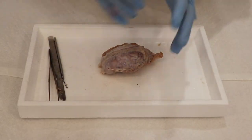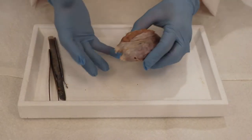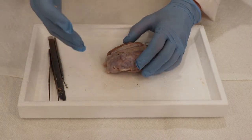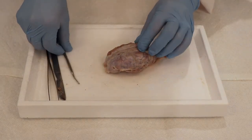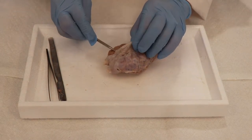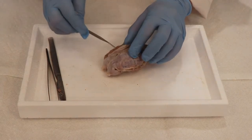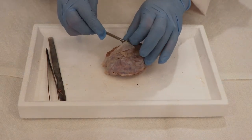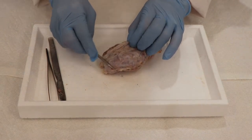Let's get started. The first thing you're going to notice is there might be a lot of fluid around your brain — that's just the preservative, so don't worry about that. The next thing you're really going to notice is that the whole brain is covered by this white fibery membrane. This is called the meninges, and actually there are three layers of it. It looks like it's just one, but it covers the brain to protect it.